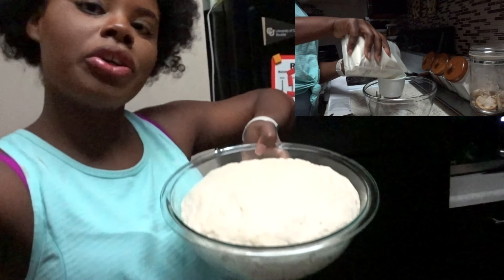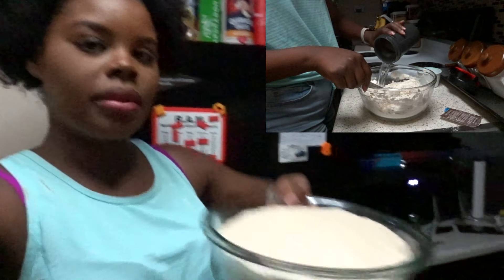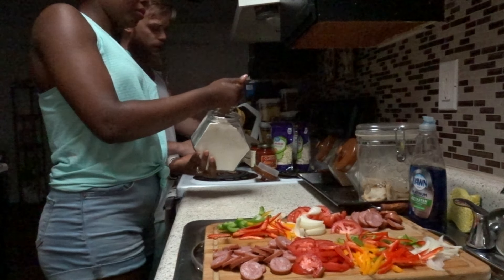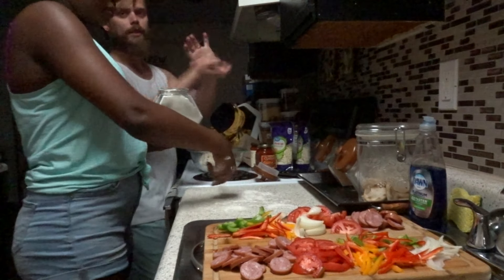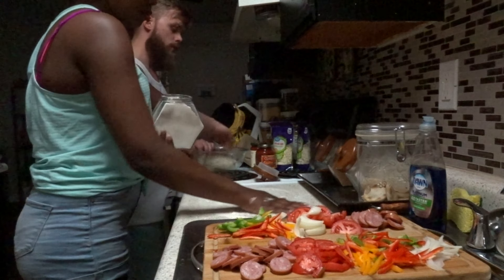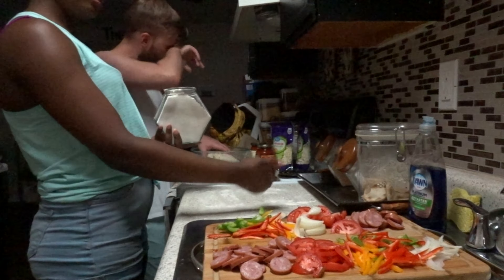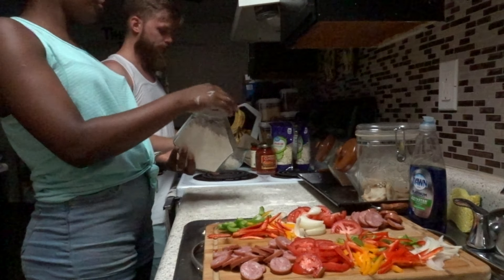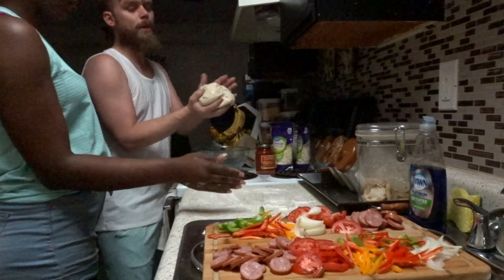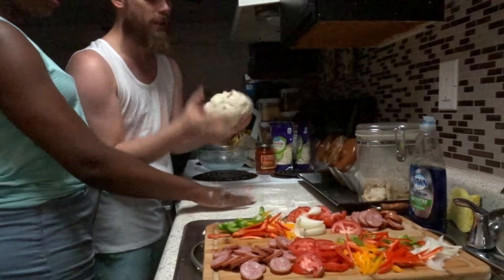We're going to set the camera down and show you guys how we make our pizza. I already made the dough — as you'll see in a clip in that upper right corner — when I was prepping everything. It's risen to twice its size and ready to go. We just divide it into four pieces, get them into a ball, start tossing, and shape them into two relatively thick crust pieces.